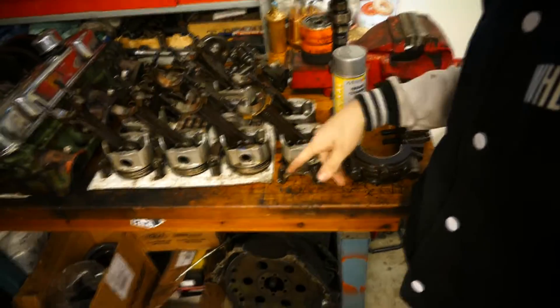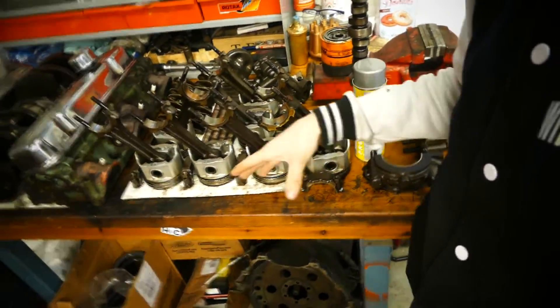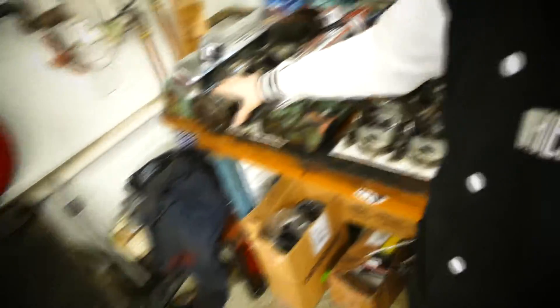Then we're gonna bring the block to the machine shop where we're gonna get everything balanced — the pistons balanced, the rods balanced, the crank balanced — everything done right, like lifters, using the right grease. Everything's gotta be on point, especially when we're building an engine that's gonna rev so damn high. But enough of the engine, because this video is about parts.